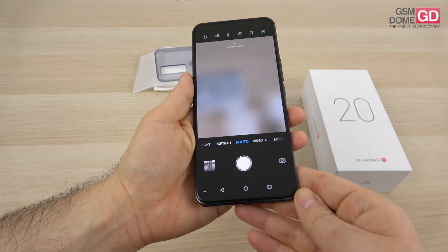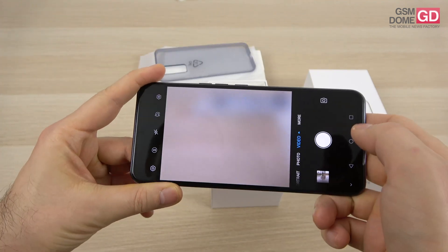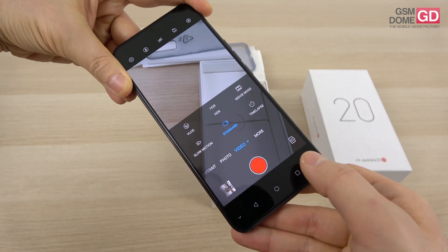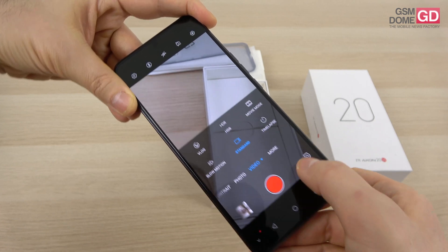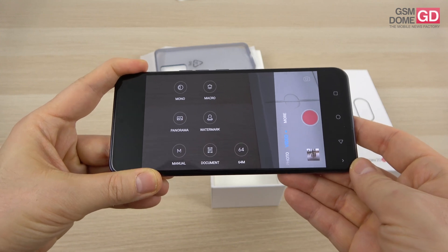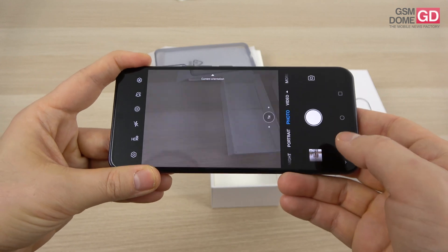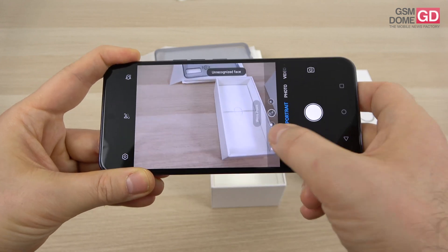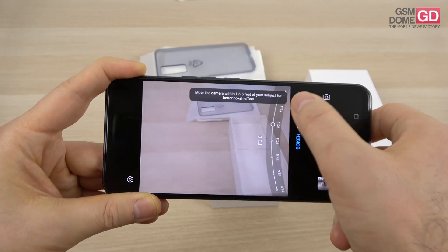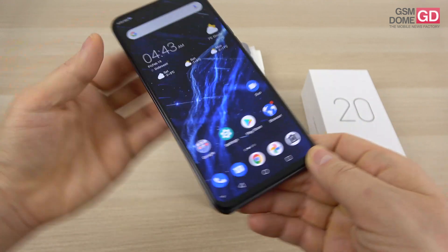I want to check out the camera interface — it's pretty snappy and has quite a few options. I was surprised by the quantity of video options: you can shoot 4K video, there's a special movie mode, timelapse, slow motion, and vlog. In the more section there's mono, macro, panorama, watermark, manual, document, and 64 megapixels. Mono is interesting because it's not exactly monochrome — it lets you pick some colors. There are studio lighting options for portrait, a night mode, and bokeh kept separate from portrait since it can be applied to objects.